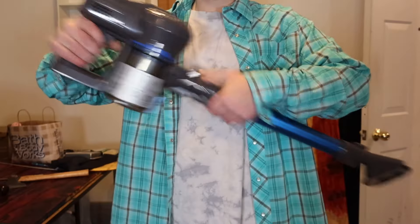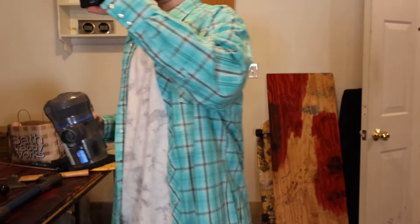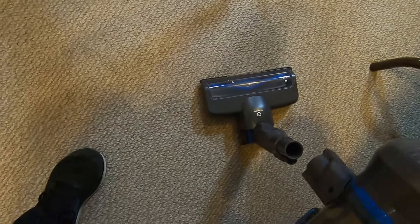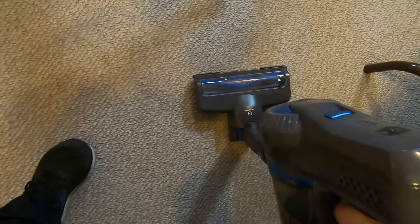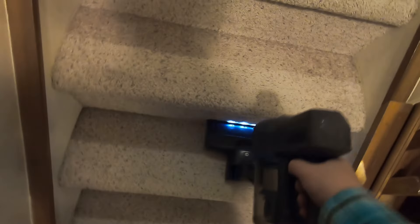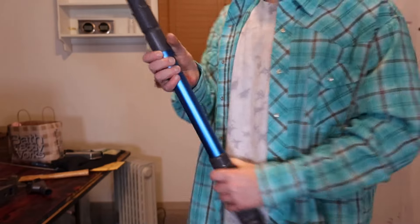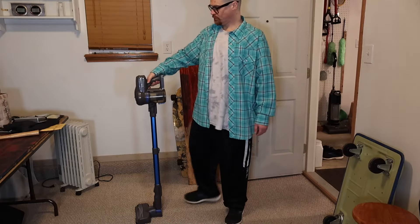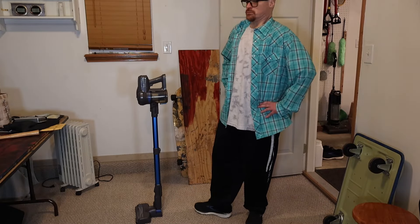Now let's disconnect the extender and use it with the head unit directly connected to the sweeper. It looks like a little boot and you can use it to clean the stairs — it's really easy to use and seems to do a good job. Now let's add the extender back on again and put the head unit back on. Hey, you really can stand this thing up wherever you want to.